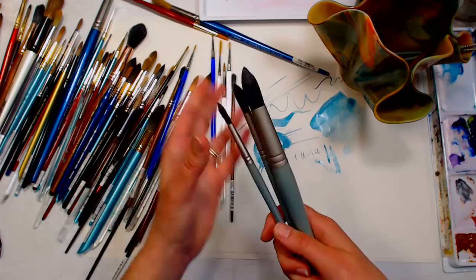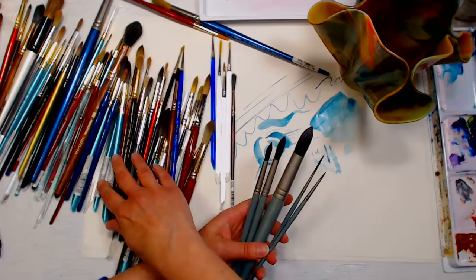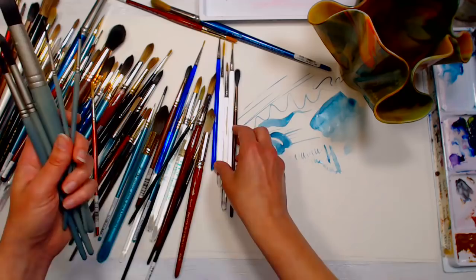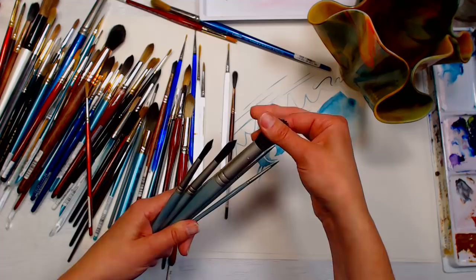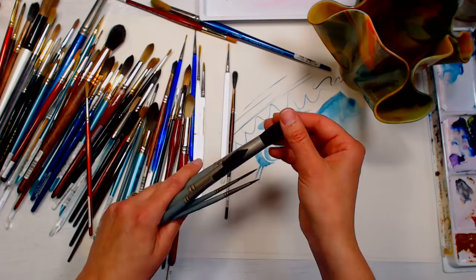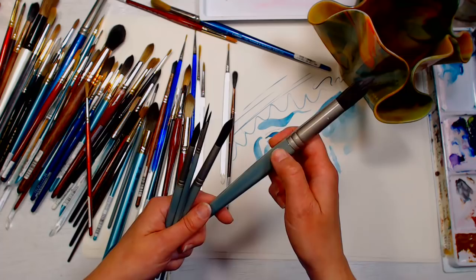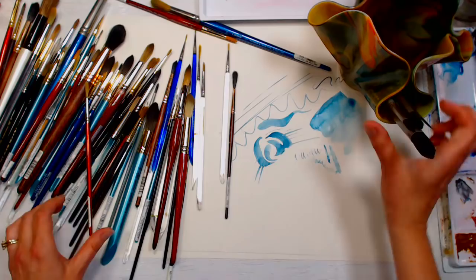The value set also comes with a number four and two flats, which I'll show when we get to flat brushes. This is completely faux fur — the technology for creating really good synthetic brushes is wonderful. If you're looking to avoid animal products in your painting, I highly recommend this set. Even if you're not, to get a brush this size in sable would probably cost you over thirty dollars, so you really can't beat it.